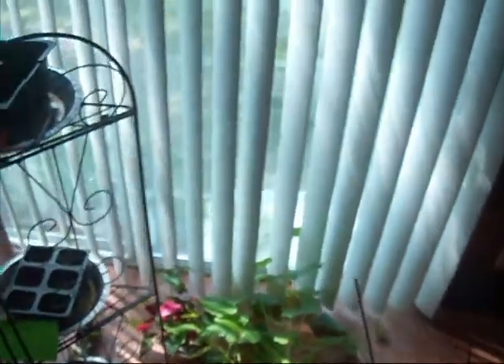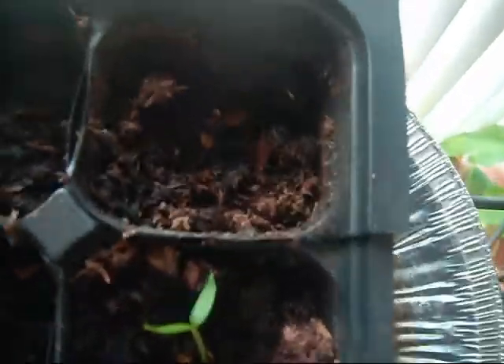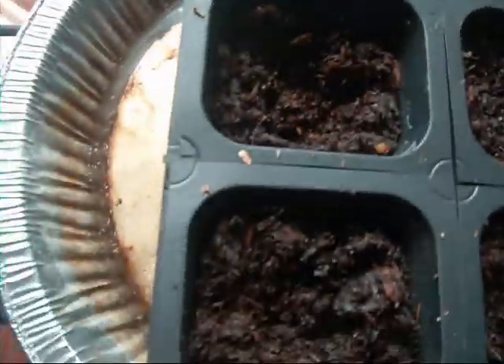Let's take a look at some new additions. Right here are the peppers — these are the Marconis. Here's a couple of purple beauty bell peppers, one of them hasn't sprouted up. Here's some jalapeños, and some more bell peppers which haven't sprouted up either.